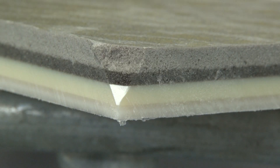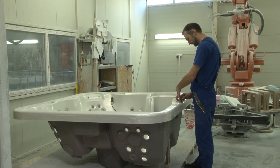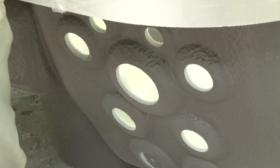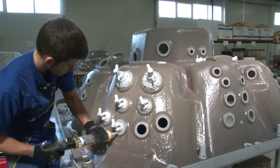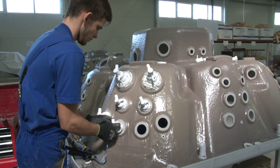The back of the spa is coated in two layers of polyurethane foam for added noise and heat insulation and to increase stability. It's the robot's job to apply the two darker layers of polyurethane, which have different properties.